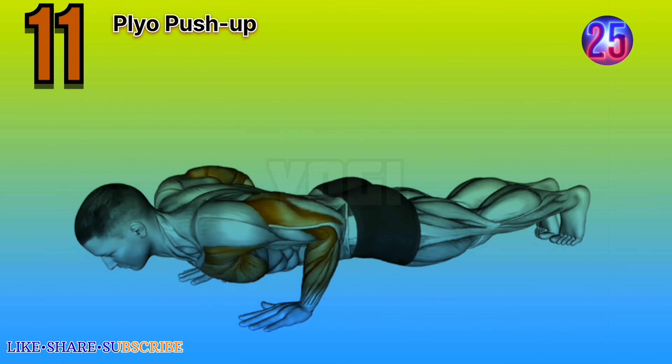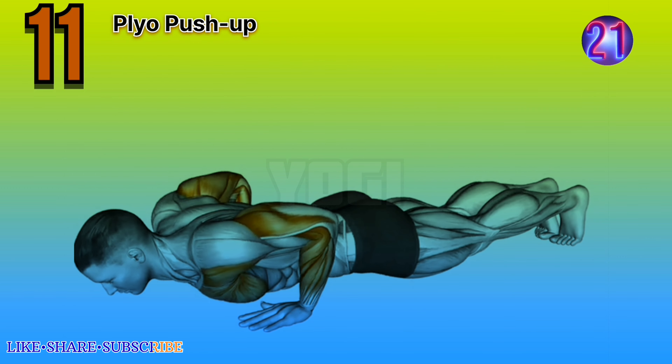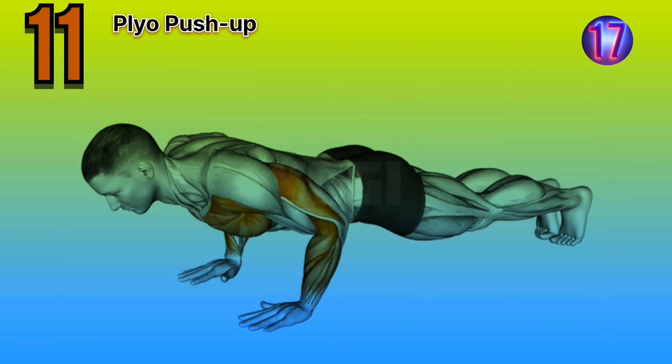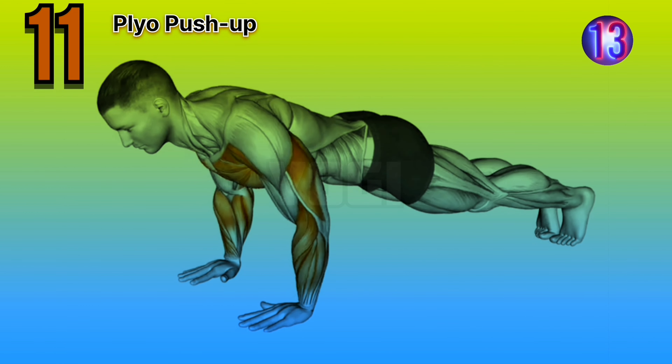Last exercise is plyo push-up. Expert advice: focus on explosive power and control during the movement. Land softly to minimize impact on your joints.